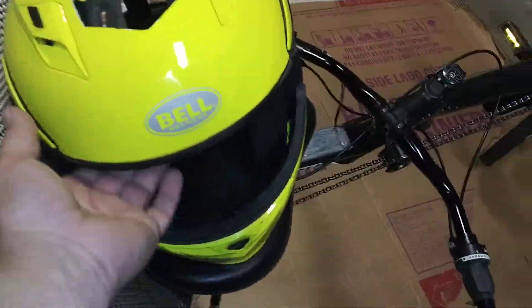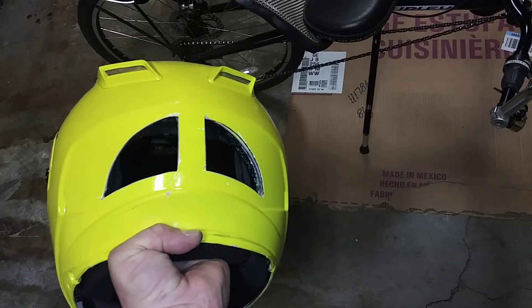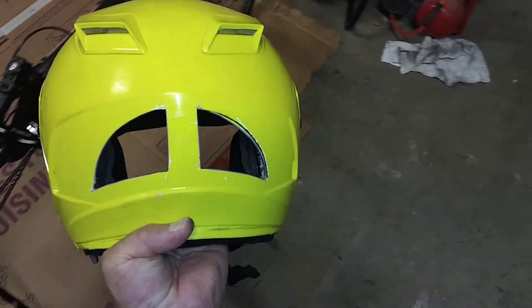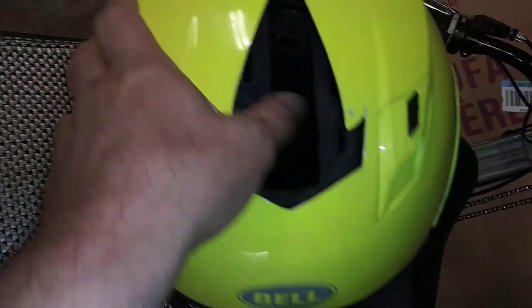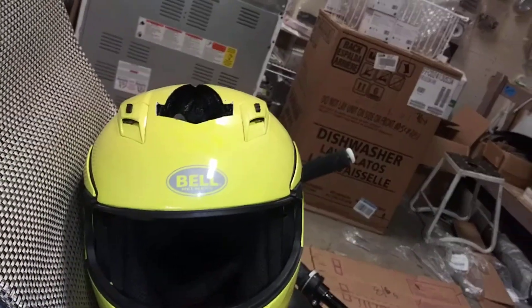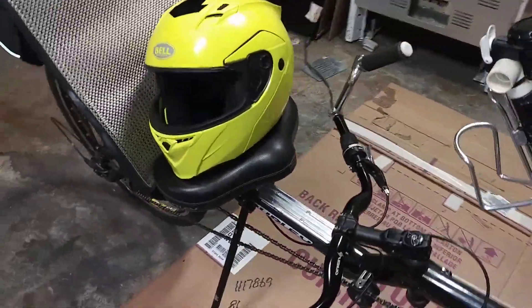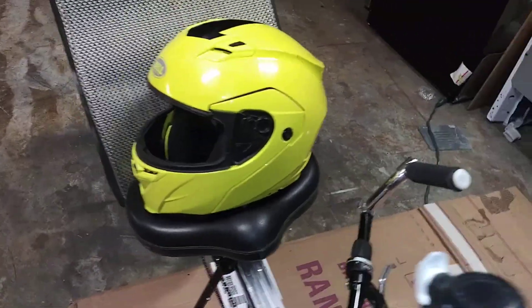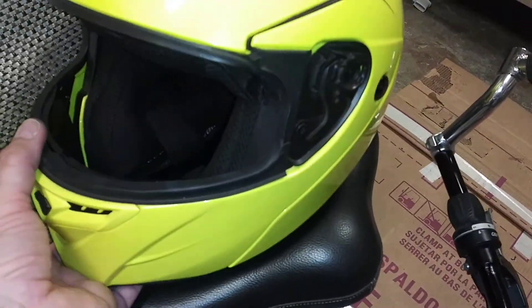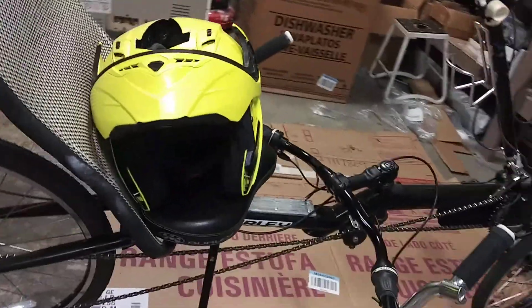This is a Bell helmet I picked up at Goodwill for $30. I made some cooling modifications to this helmet. That top vent really keeps my head cool. It looks pretty badass — I think I might even mount a light back inside there. $30 for a $200 convertible Bell helmet. It's convertible because it's convertible — that's how you know. So I can take a drink of water when I need.